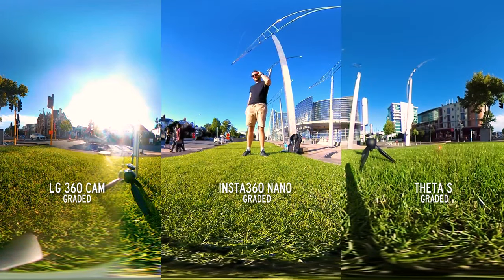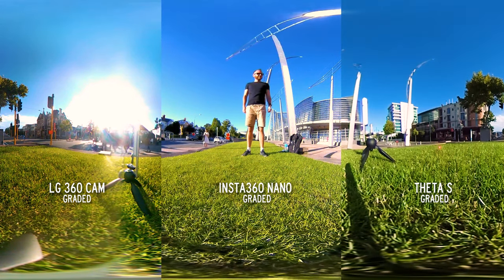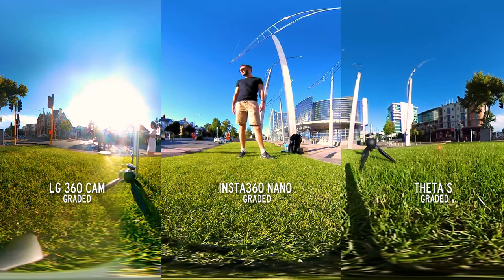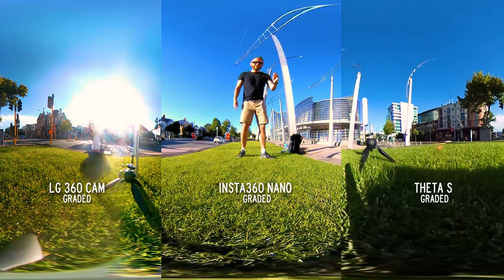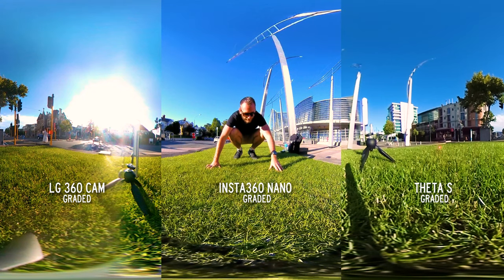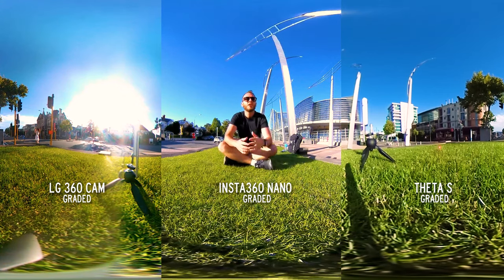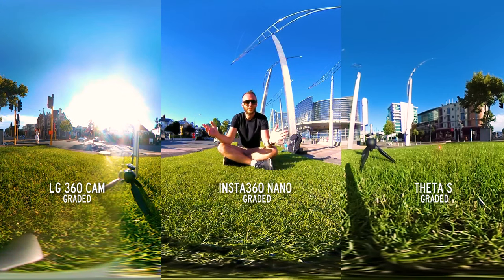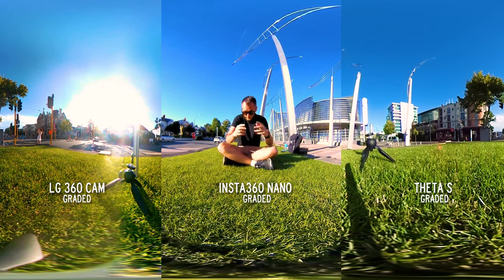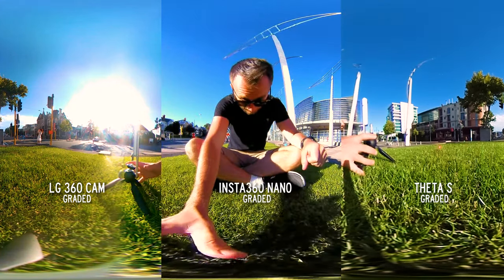Here I've enhanced the footage through color correction to look as good as they all possibly can. I tried to reduce the highlights and increase the shadows in all three and get them looking as colorful and nice as possible. I'm really noticing the sharpness of the grass on the Insta360 Nano — that looks fantastic. The color from the Theta S is looking really good; the greens look green, the blues look blue. The LG — well, there's not a whole lot of good stuff I can say other than the resolution is pretty decent in the places that it's properly stitched.